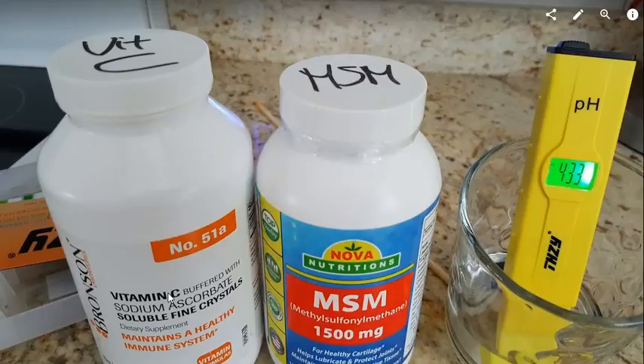I took another measurement: I used about an eighth of a teaspoon of vitamin C with a similar amount of MSM mixed in water. The MSM alone is a little higher than 7 — about 7.4 — so that's no problem. But even mixed together, the pH is still quite low.